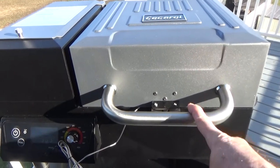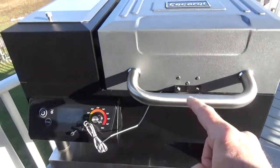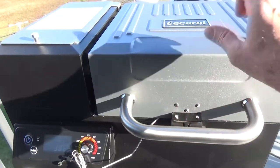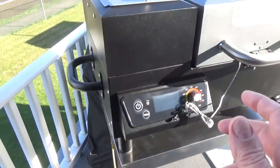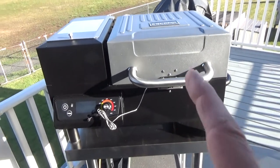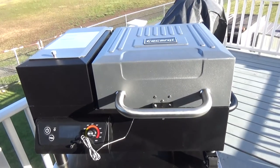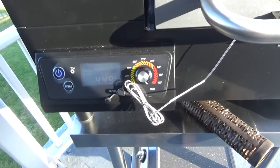Did I say this before? I paid $199 for this — Black Friday sale. I think on Cyber Monday the price dropped to $189. Some of the tin is a little flimsy, but this is a pretty heavy-duty little pellet grill for $199, folks. $199 tabletop model — I ain't complaining. It's got me back in the sawdust burning game.